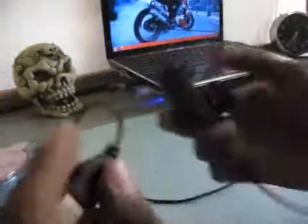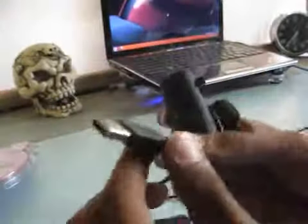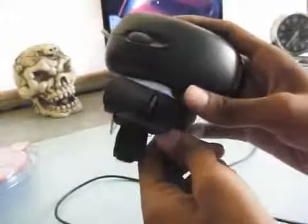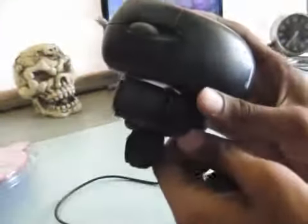It takes a lot of getting used to if you want to use it on a regular basis. Compared to a regular mouse it's quite small, and it's got a cool look which you can show off to your friends.